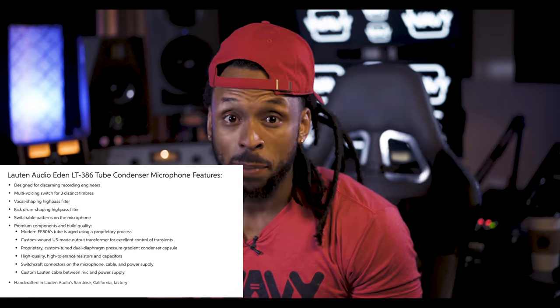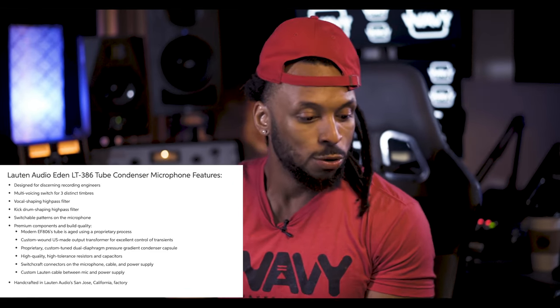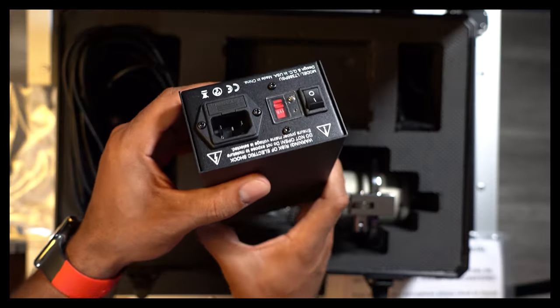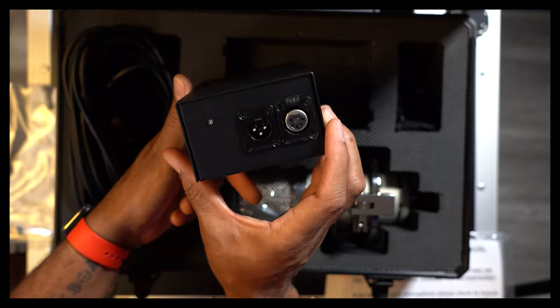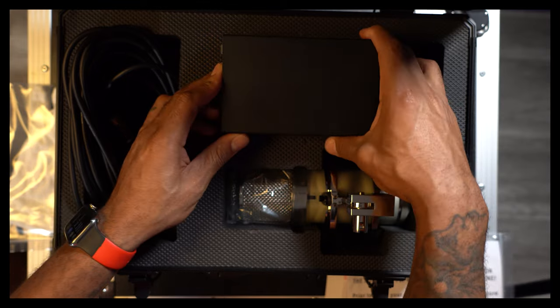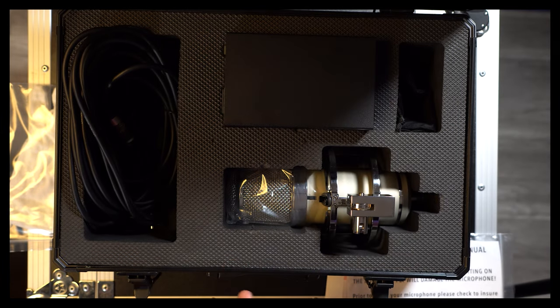You have a kick drum shaping high pass filter as well — another sound you can get out of this microphone. Switchable polar patterns on the microphone itself, so you get cardioid, omni, and figure-8 patterns. And I noticed those switches are not on the actual power supply — they're built right onto the microphone itself.